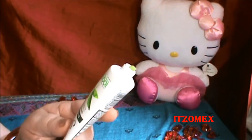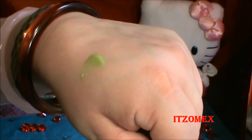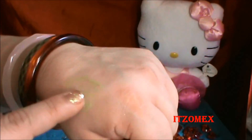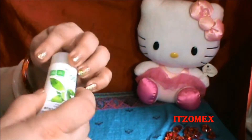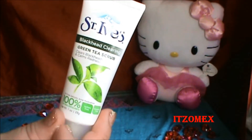Esta es la consistencia. Vamos a poner un poquito y aplicar. Se parece a una mascarilla de pepino que yo tuve en el pasado, de la marca Rochelle, que es una marca francesa muy buena. Huele lo mismo, huele a té verde exactamente. Los gránulos se sienten inmediatamente, es muy granulosa. Este sería el primer producto. El producto viene hasta acá, es una onza, así que me ha de alcanzar como unas tres o cuatro veces porque trae suficiente cantidad.